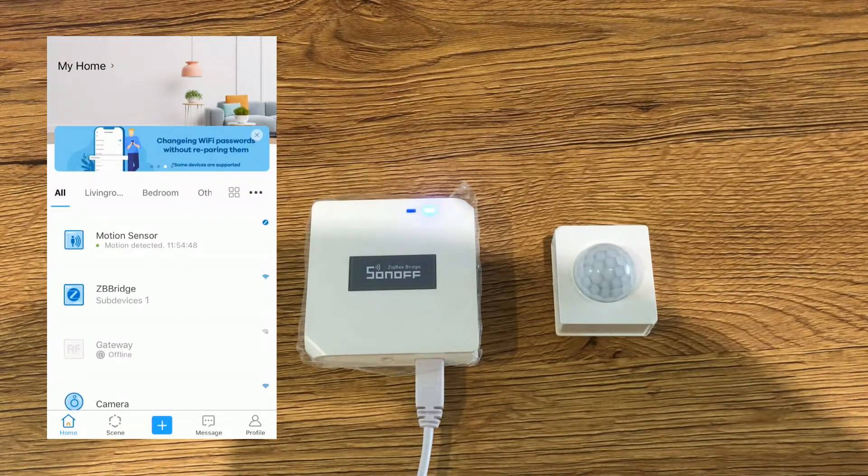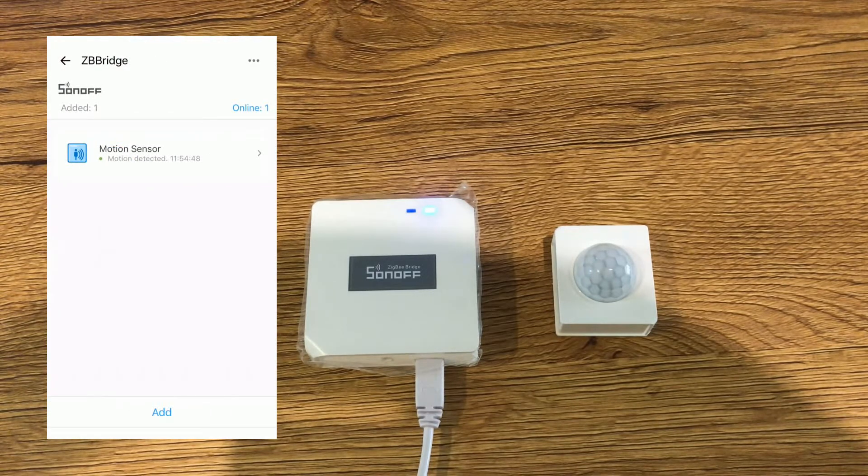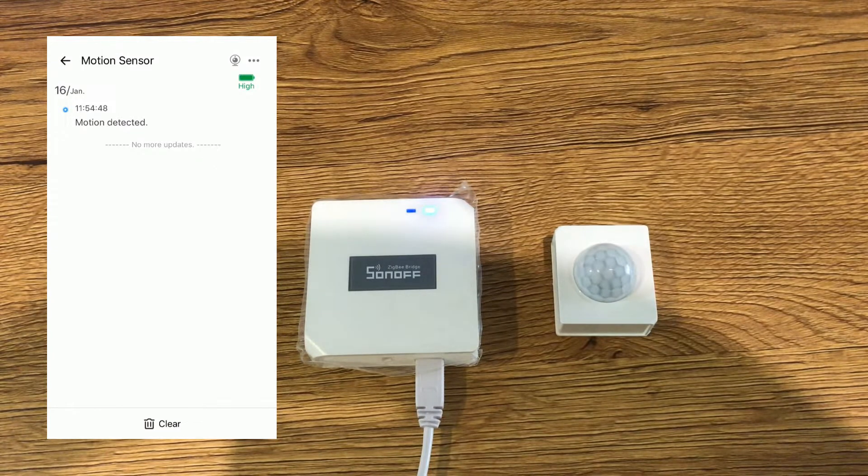From the main page of the eWeLink app you can see the motion sensor. Tapping on the motion sensor — either directly or through the ZigBee bridge — navigates to its page. There is no icon showing whether the motion sensor is triggered or not, but we have the battery status of the device in the top right corner. You will get a notification of low battery when the battery life reaches 10%. The device has two states: no motion detected and motion detected.